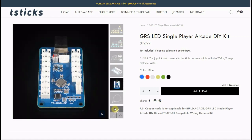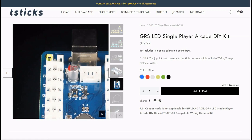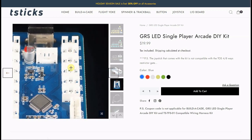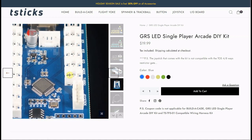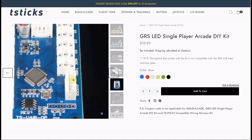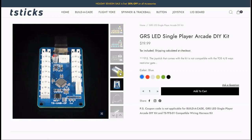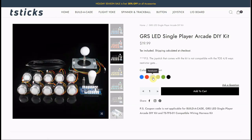Here is our USB encoder. It will accept up to 13 buttons, and it has a turbo mode. You have your buttons starting with K1 going all the way through K9, then K10, 11, 12, and 13. We also have a mode button and a turbo button for the player button, and your joystick connection right here — so all of these are pre-wired. Just connect your controls right to it. We also include the USB-A to USB-B cable, also included in the kit. You can see all the different colors we have.